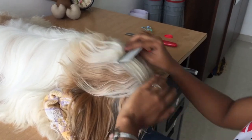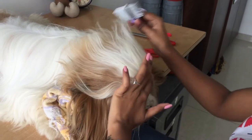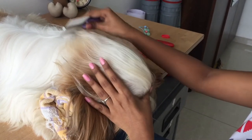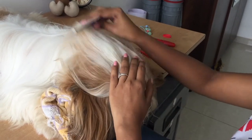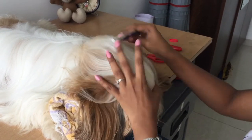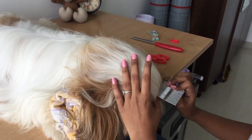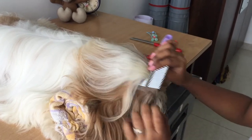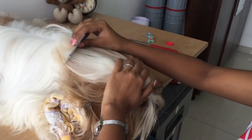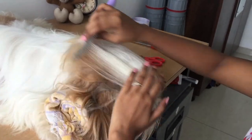After you're sure you've taken all the hair from the eye portion that you want in the top knot, comb it smoothly so there are no knots. Near the eyes, they have eye watering, so there will be a lot of small knots. Just gently release everything and make sure the hair is nicely brushed.